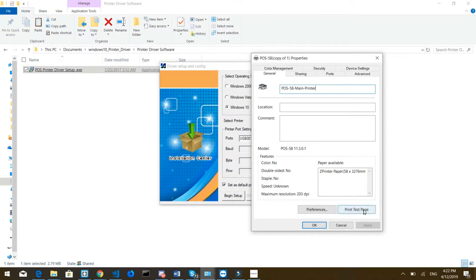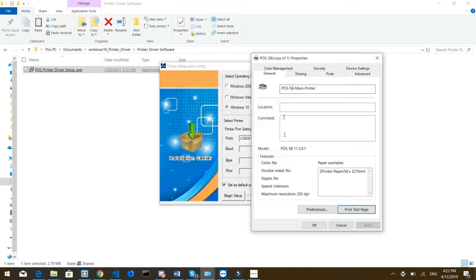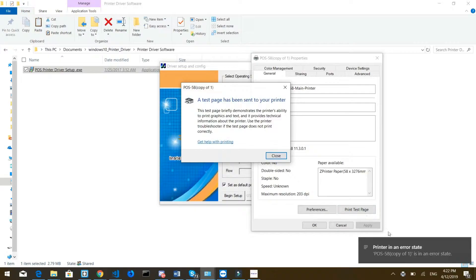Once the printer is on, you can do a test print. I did it on purpose to show you the error — you'll see a message saying 'Printer in error state'. This might happen because we're not on the right port. If it works and prints successfully, your printer is installed. If you get an error, I'll show you how to fix it.